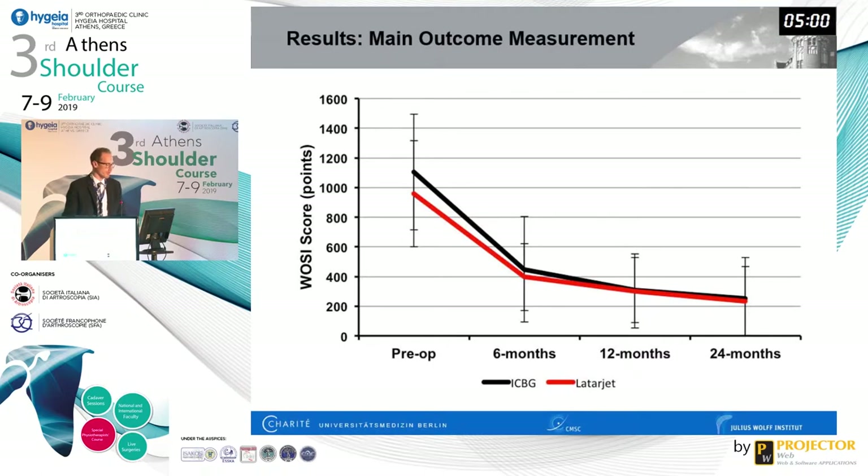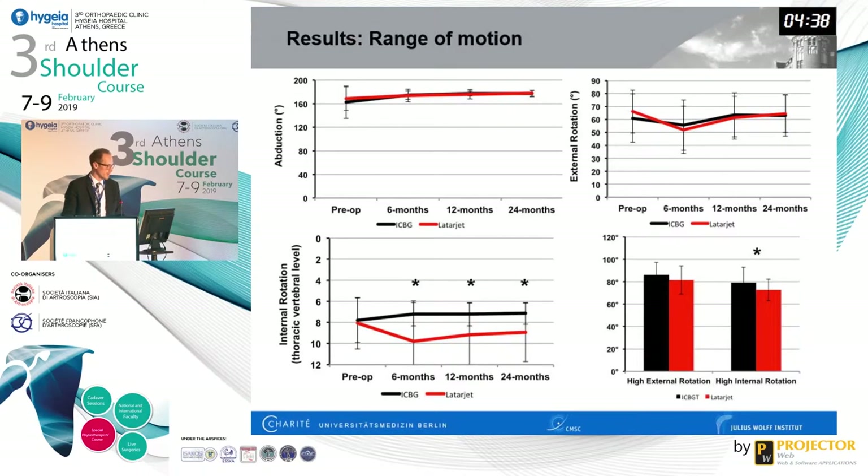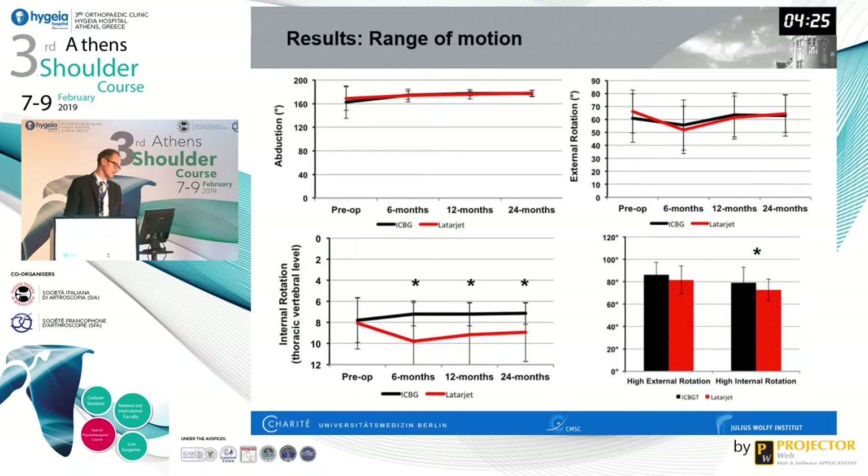At 24 months follow-up, there was no difference in the WOSI score — the main outcome measurement — between both techniques. There was also no difference in the subjective shoulder value, the Rowe score, or the sport-specific ASES score. Regarding range of motion, abduction and external rotation showed no difference between groups either, which was somewhat surprising as we expected a difference in external rotation.